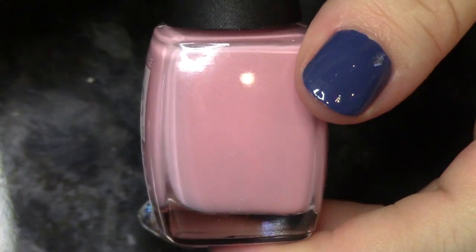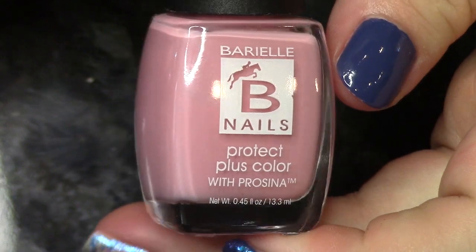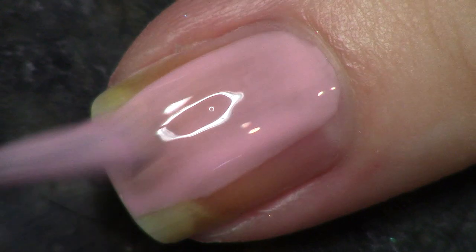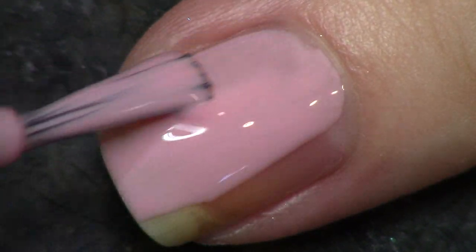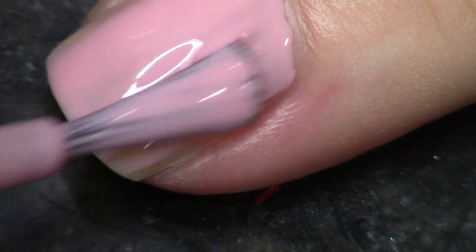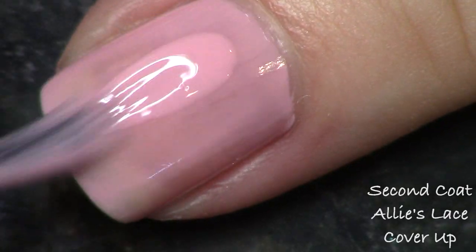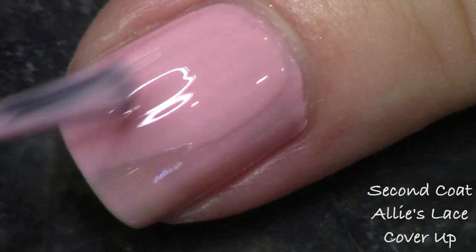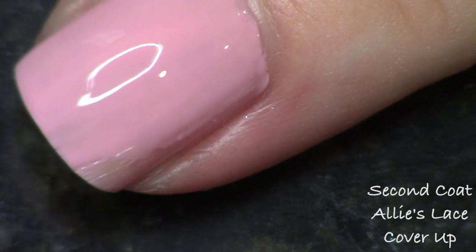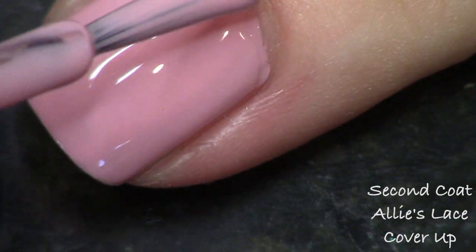The next polish is a baby pink and this one's called Allie's Lace Cover Up, which I thought was very risque. Anyway, this is pretty — it actually does get to a nice level of opacity for a light pink, which I enjoyed. It's good again at two coats. It's nothing brand new — I'm sure you already have this kind of color — but it did apply nicely.